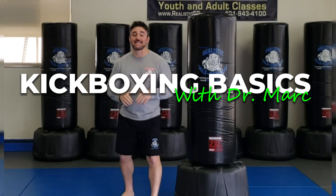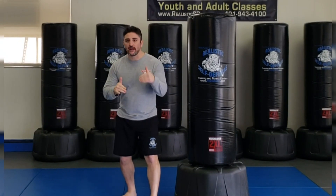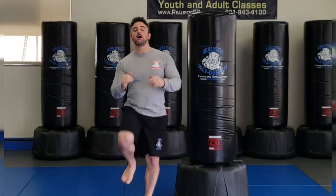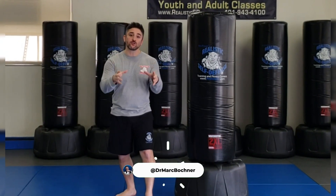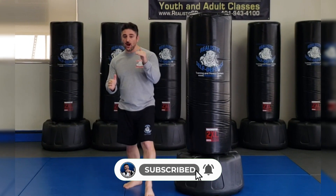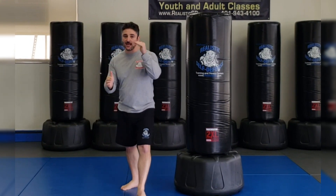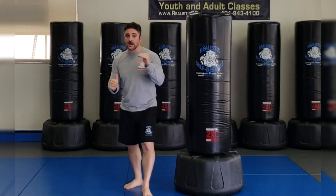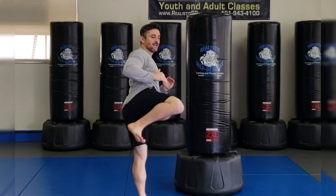Let's go over the side kick. When I do my side kick, I'm going to bring it up just like I did my front ball kick. I'm starting to bring it up, but I'm going to turn my body towards the side. When I come in here, I bring it up. Now, what's my rotation on this leg? See how I turn? I'm starting to square up to my adversary, I come up, and then I extend outward.